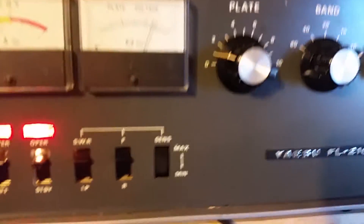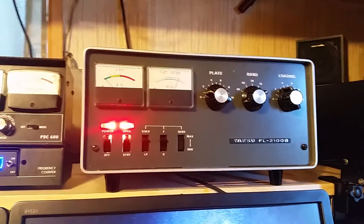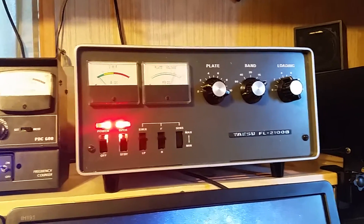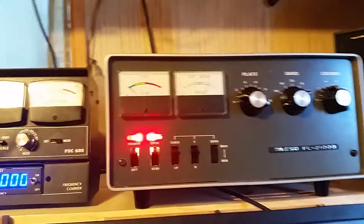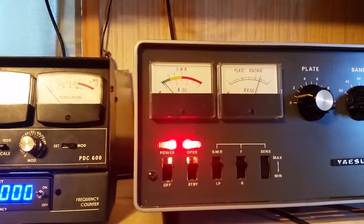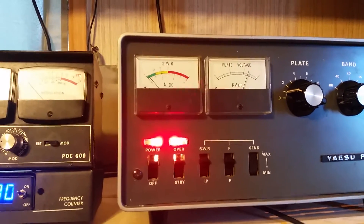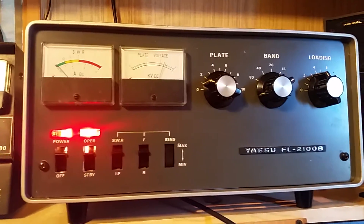The unit was putting out, if I remember correctly, 600 to 800 watts on a swing. I think it needs tubes — I think one of the tubes went bad and needs to be replaced. The SWR meter does not function in the radio; I think the meter itself is bad, not sure on that.